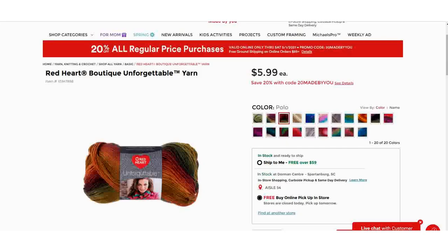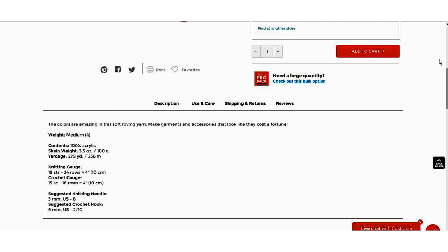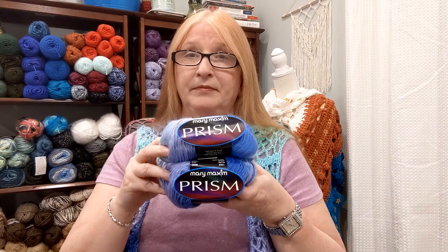What I would compare this to would be Red Heart Unforgettable. Pulling it up on the Michael's site, the Red Heart Unforgettable is $5.99 per skein — it is a 4-weight, 3.5-ounce, 100-gram, 279 yards — which makes it $2.26 per 100 yards. So it's really pretty close on price, and also very, very close when it comes to softness. If you like Unforgettable, you will like Mary Maxim Prism, and this may expand what you have for colors.